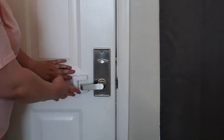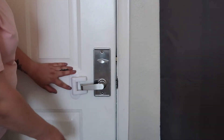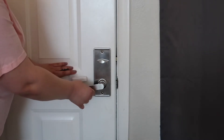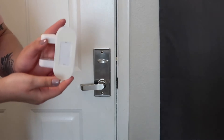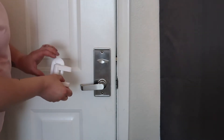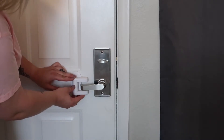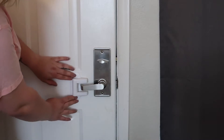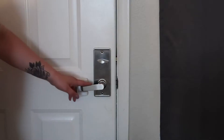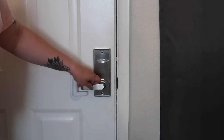Alright guys, let's get started. First you want to position it to see where you want it to be. I'm thinking right here is perfect because then if she's trying to open the door she just can't. Now she has no chance to get out of the house.